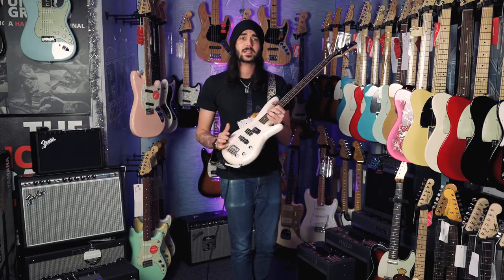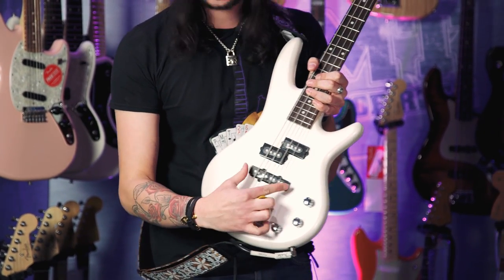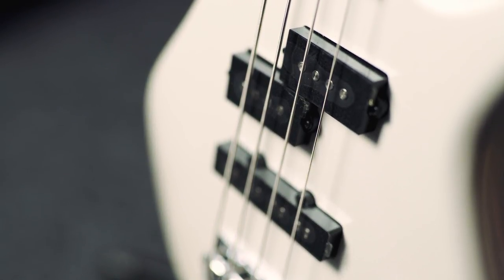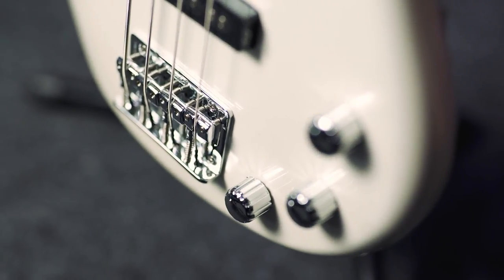Spec-wise, it's a mahogany body. It's got a PJ pickup configuration, which means precision bass style double coils here and a jazz bass at the bottom. The P bass pickups are nice and punchy and treble sounding. The jazz pickup is a bit more mellow and laid back. There's a volume for each of those pickups and a master tone control to bring it all down.